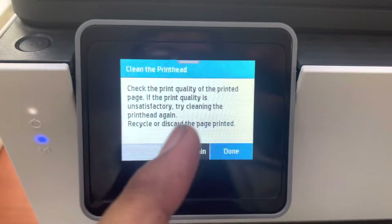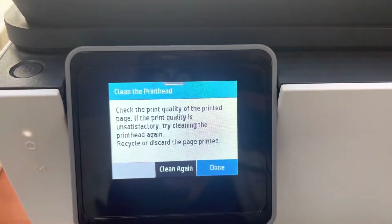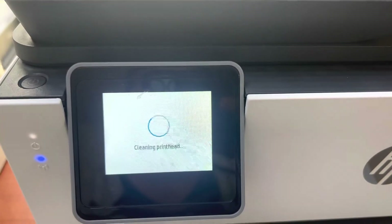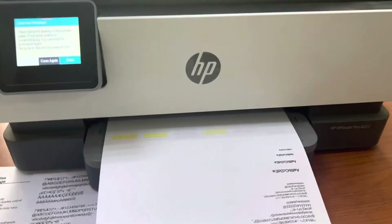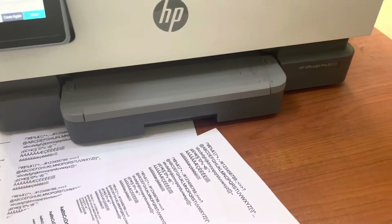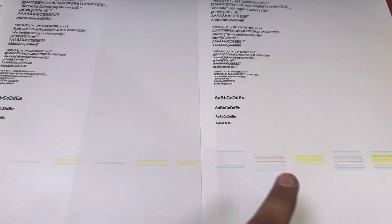The screen is asking to check the print quality. If the print quality is unsatisfactory, try cleaning the printer again — so we will click 'Clean Again.' After the second step, it prints the quality page again. Comparing with the existing one, you can see it's a bit better.